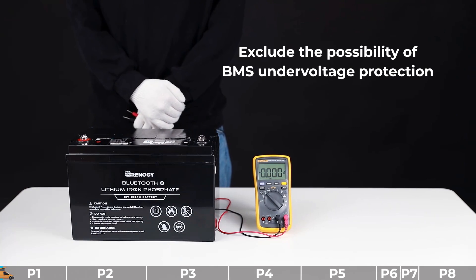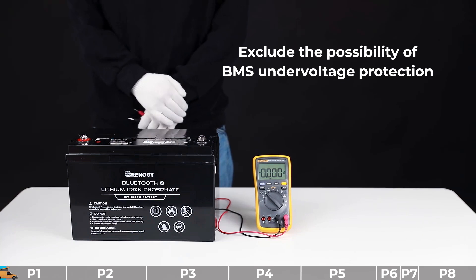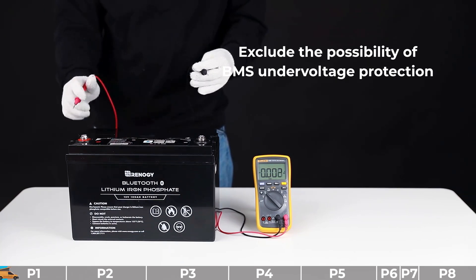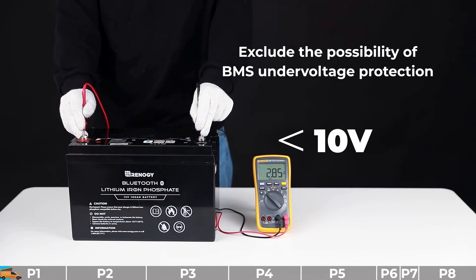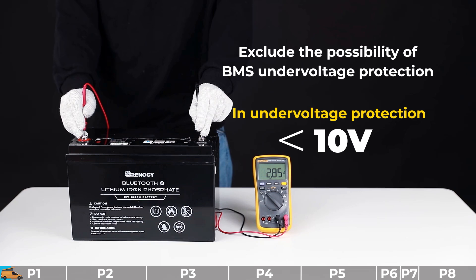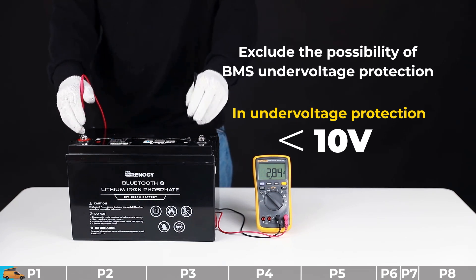Troubleshooting step number one: we need to exclude the possibility of BMS under voltage protection. To do that, you need to measure the open circuit voltage of this battery by multimeter. Please check the rating — if it says the voltage is under 10 volts, that means your battery is in under voltage protection. At this moment, the battery is refused to charge.